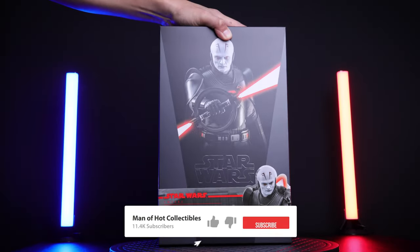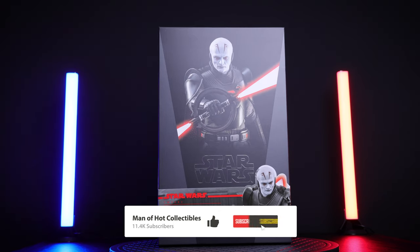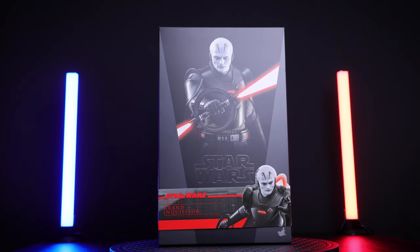Hey guys and welcome to another unboxing and review video. Today we're taking a look at the Grand Inquisitor from the Obi-Wan Kenobi show. I'm so excited to have this figure in my collection. Before we start, if you want to pre-order this figure, check out Comic Concepts — link in the description below. Use code MOHC10 to save $10 store wide.